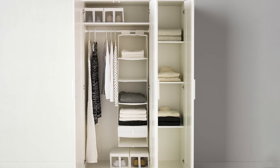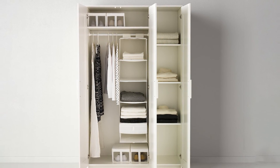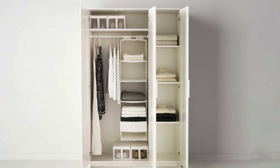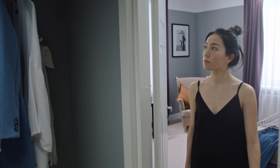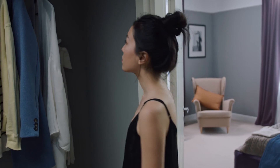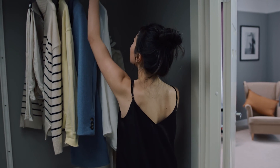The Brusali wardrobe is the ideal choice if you want to organize your space. You can complement it with interior accessories from the Skub series. Adjustable shelves make it easy to customize the space according to your needs. A mirror door saves space — no need to take up room on the wall or floor with a separate mirror.